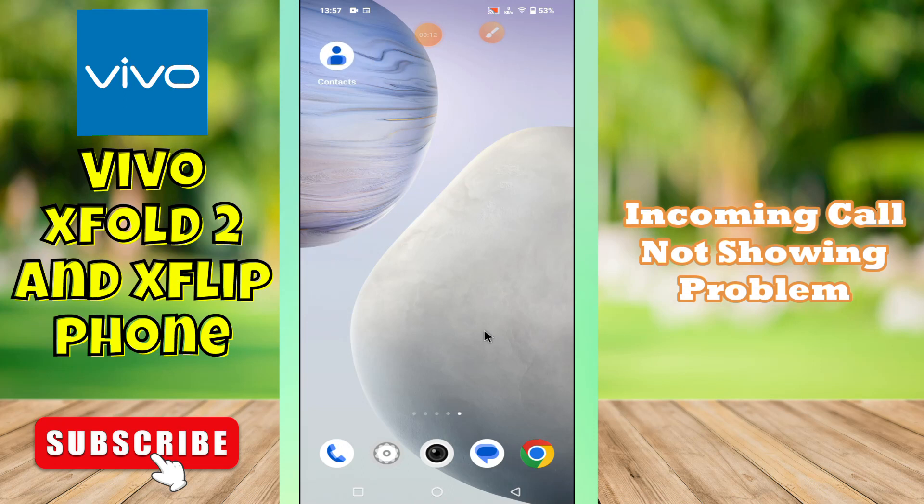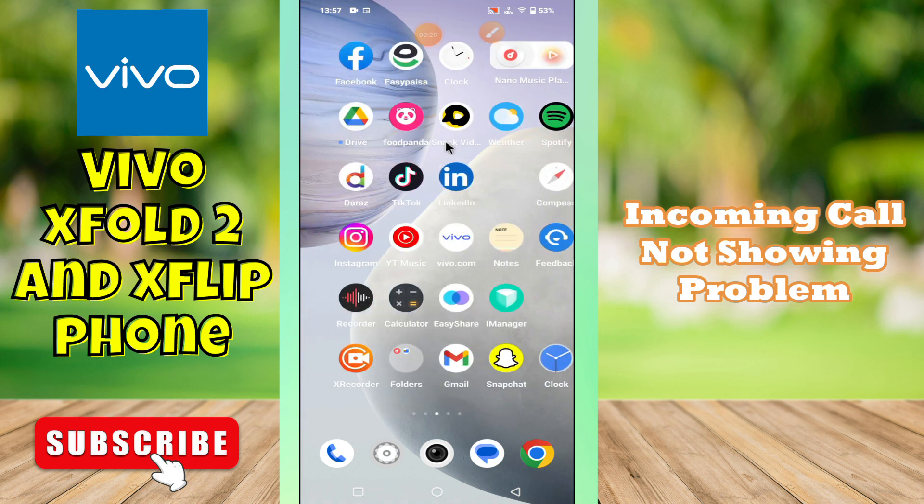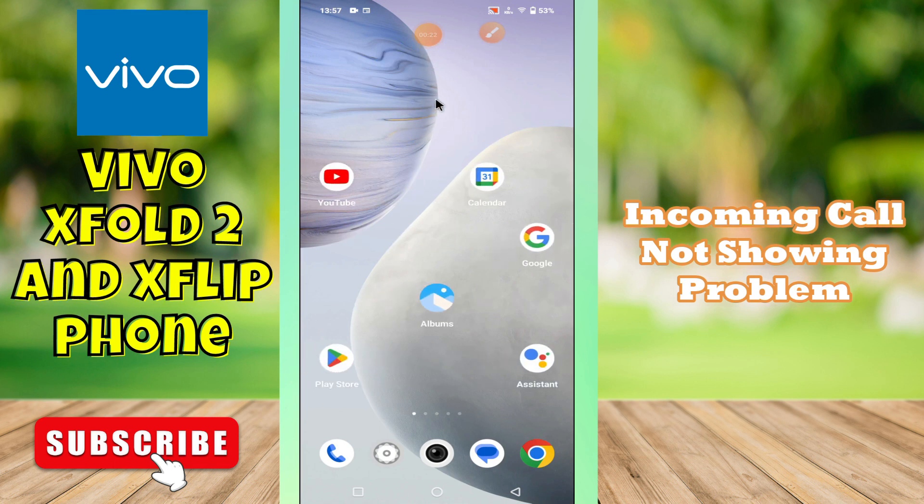Hi guys, hope you are good. Welcome to my YouTube channel. In my today's video, I'll be telling you how to fix incoming call not showing problem in your device Vivo X Fold 2 and Vivo X Flip.